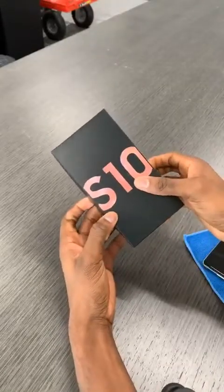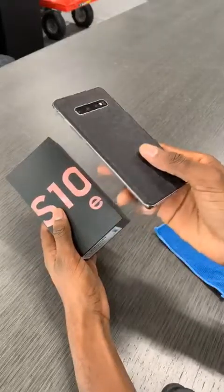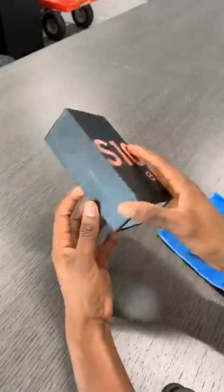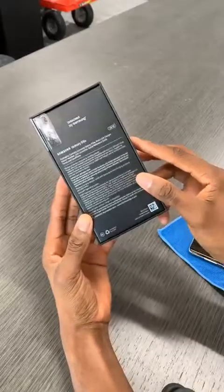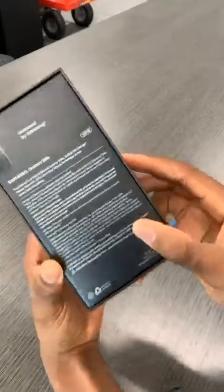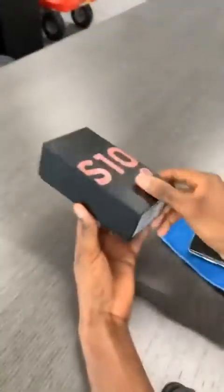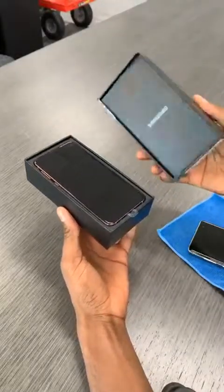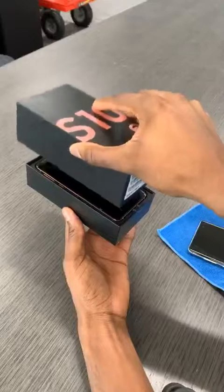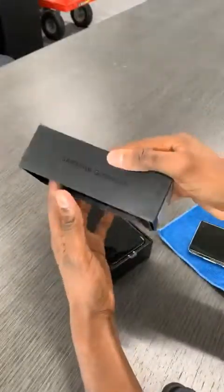There's a dbrand skin — this is a swarm skin, matte black. The box is matte black and they were talking about how recycled the materials are, which is cool. 128 gigs, so this is the 6 gigabyte of RAM base model, 750 bucks — direct competitor to the iPhone XR. Do these phones have 5G support? No, they do not.